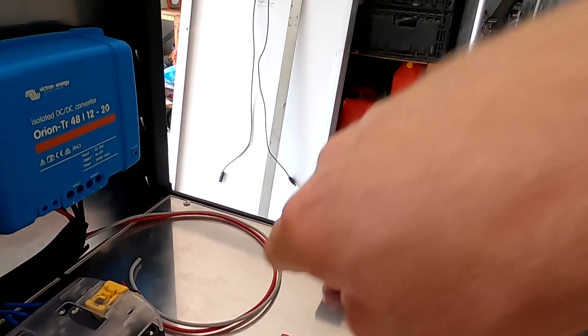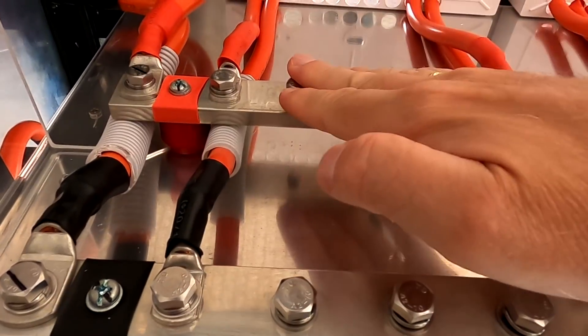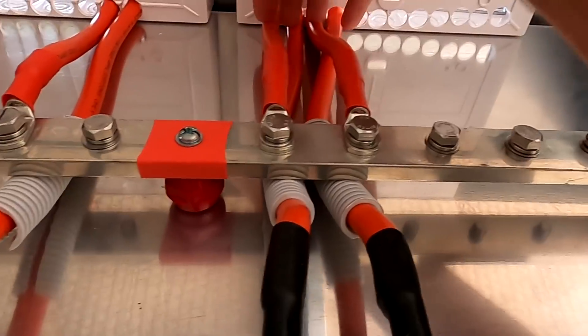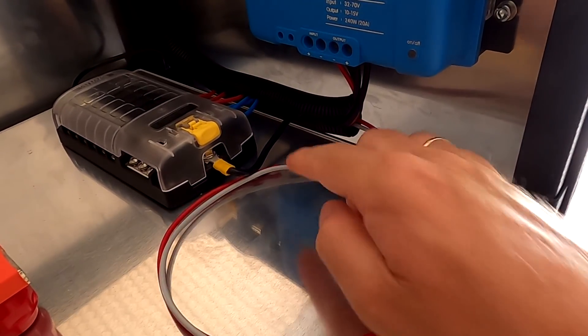I still haven't received the other fuse block - it's public holiday again because Christmas Day fell on the weekend. Here in Australia we then have Monday and Tuesday off as well as a public holiday. We are not wasting any holidays here in Australia, so today and tomorrow is still public holiday - basically four days celebration of Christmas. Here we can see the cables going into the switchboards. This is our positive and negative bus bar supplying power to the load, and these are the incoming cables from the solar charge controllers. I haven't done any work here yet as I'm still waiting for the other fuse block.